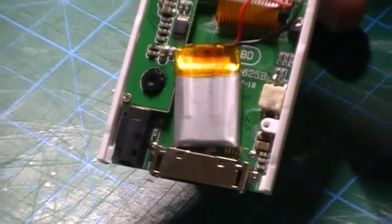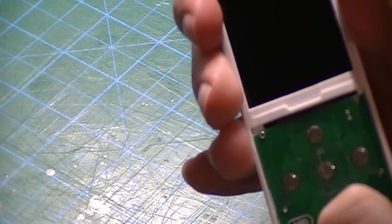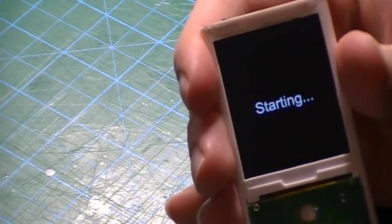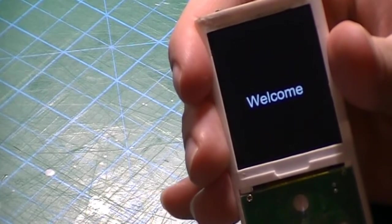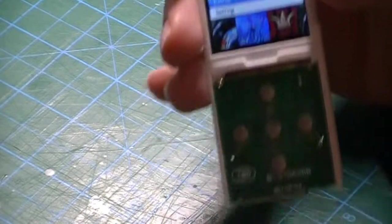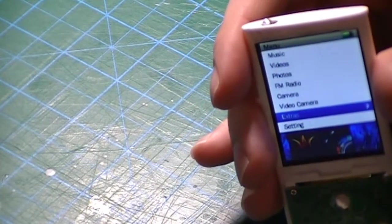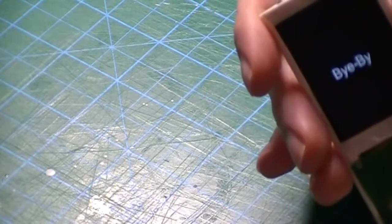Let's test if the player is going to turn on. The power switch is on top — to turn it on, you hold this bottom button. And it turns on. So we have a connection. Player is working. Mission successful. Now it's just time to put the player back together.